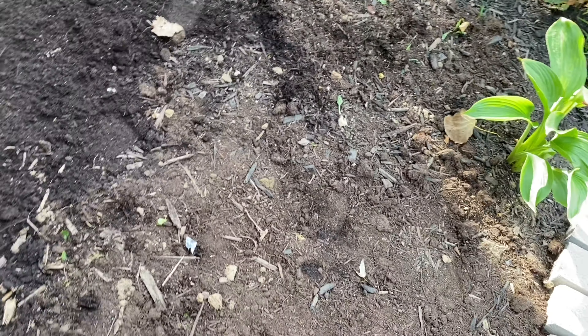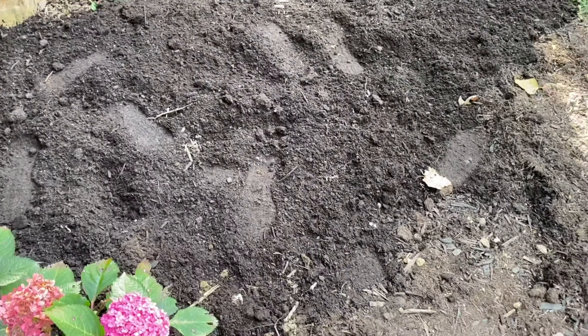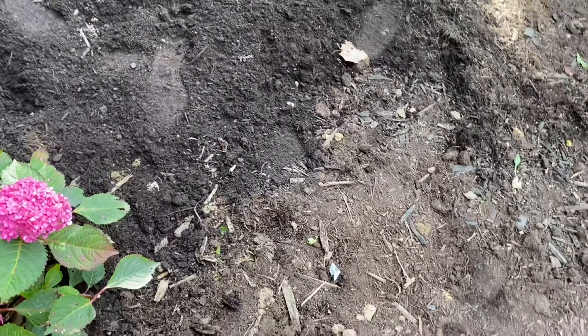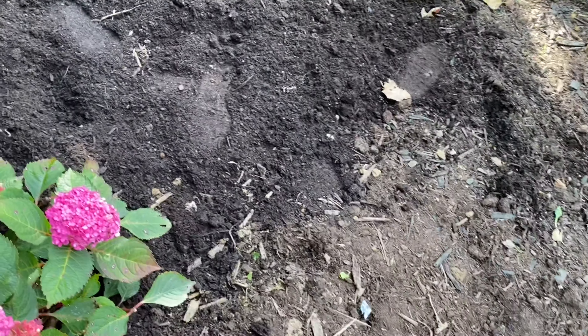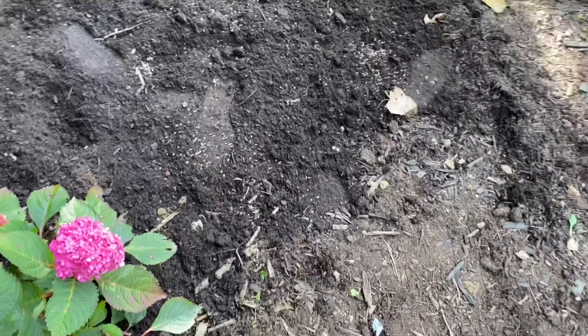I prepared a little area with fresh new soil where I want to plant my seeds. I have the seeds over here, and you're not supposed to cover them, so I'm just going to throw them like so.